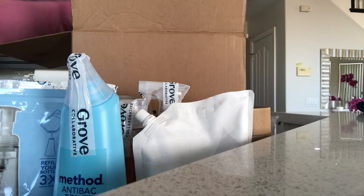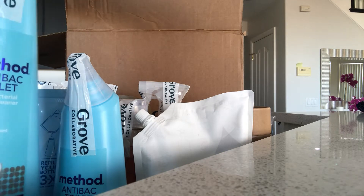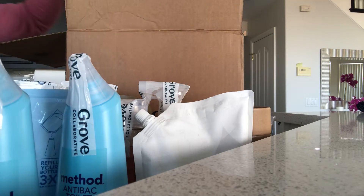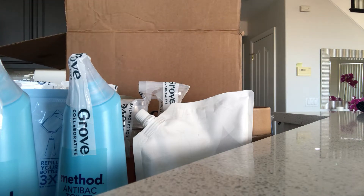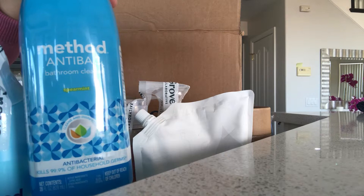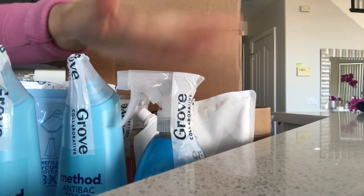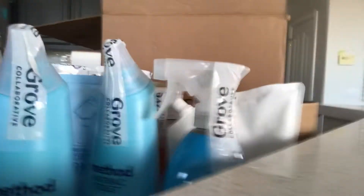I also got another toilet bowl cleaner so I have two of those, and another bathroom antibacterial spearmint spray so I have two of those as well, plus a couple of other items.